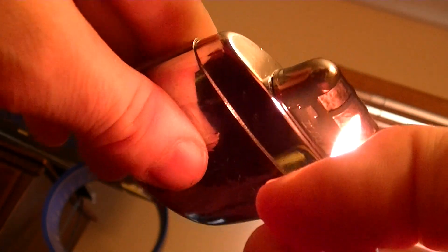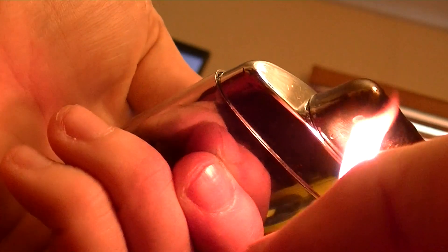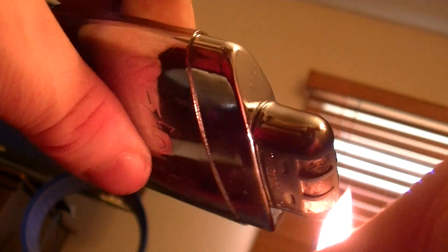What you basically want to do is get this burner to start using the lighter fluid that's being evaporated into it, using that as fuel to heat the rest of the Zippo hand warmer. You do have to keep the flame on it for a good 10 to 20 seconds. And keep going.